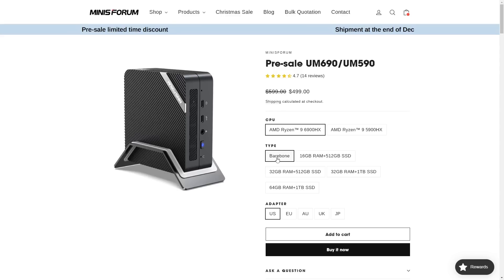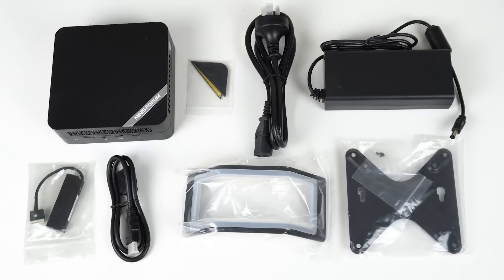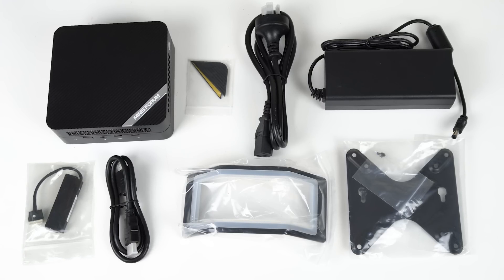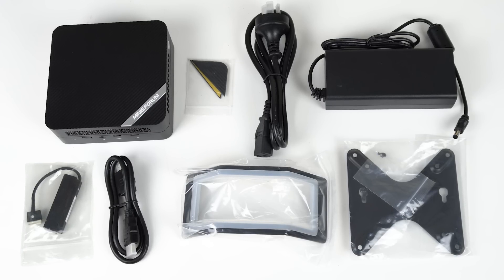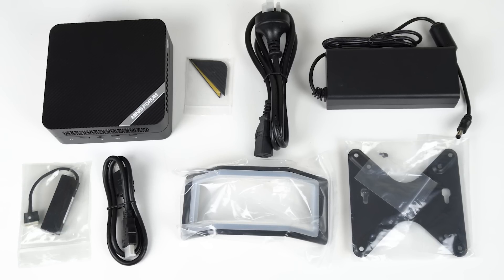I bought the 6900HX for $499, which is bare bones and requires memory, storage, and an operating system. If you buy one of the pre-built options, you'll get Windows 11 Pro. Inside the box is a spare pair of rubber feet, power cable, 120 watt power supply, HDMI cable, SATA expansion cable, vertical stand, and monitor mount.